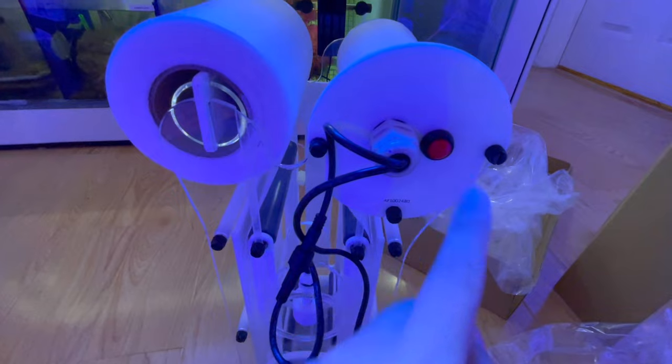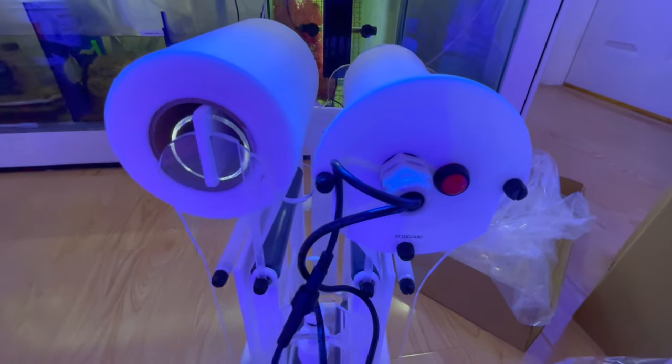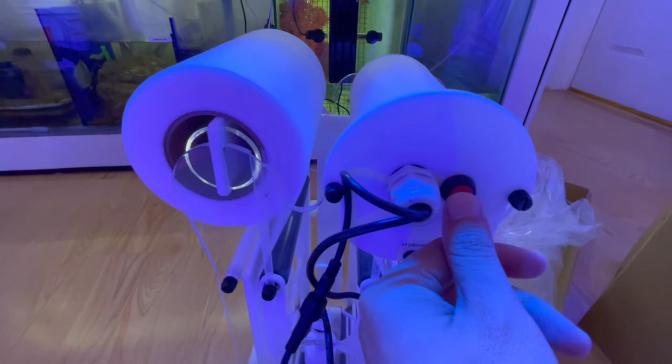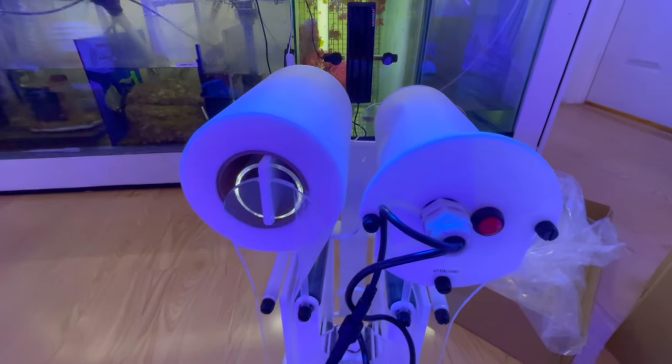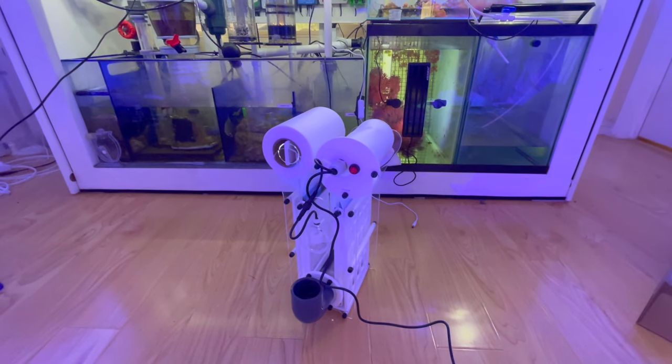Besides the float switch, you can also manually trigger the motor to rotate new fleece in — it's just a red button right here. I'm looking forward to getting this into the tank.